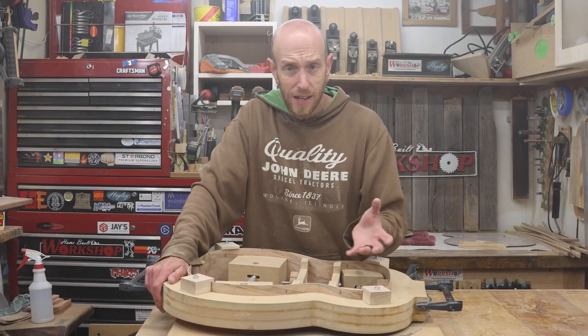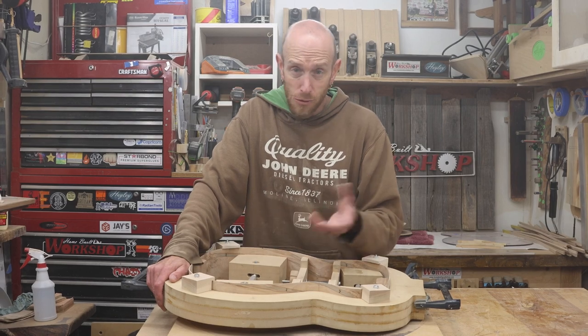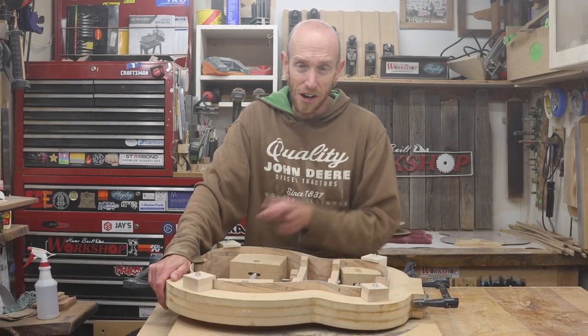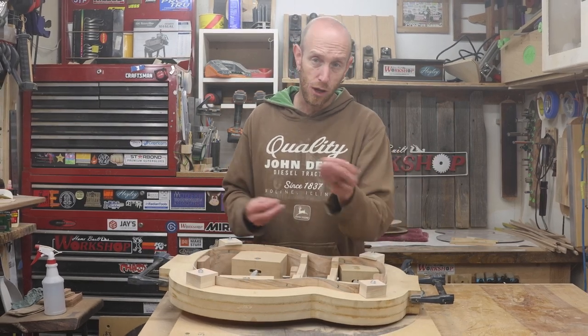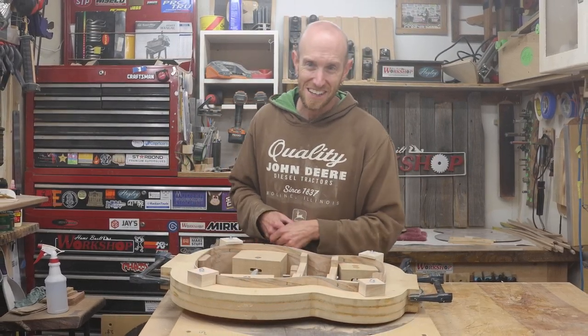Hope you guys enjoyed this episode. We got a lot done today and I'm pretty happy with the way this progress is going along. Thanks a lot for watching. Don't forget to hit that subscribe button so you can keep up to date on all the future episodes. We'll see you next time.